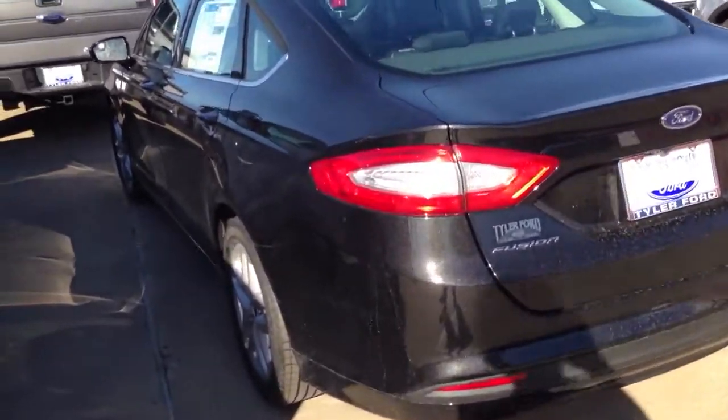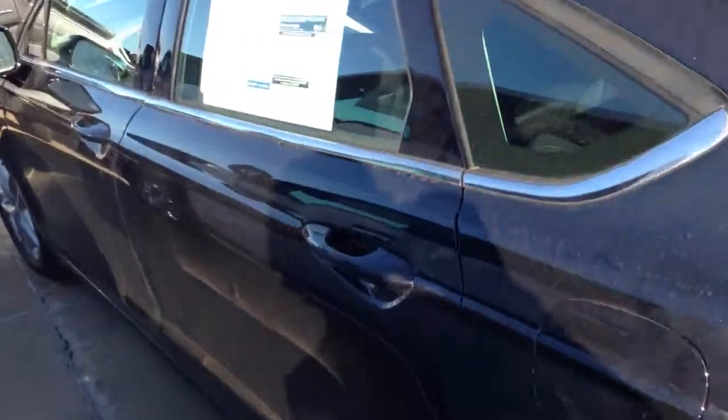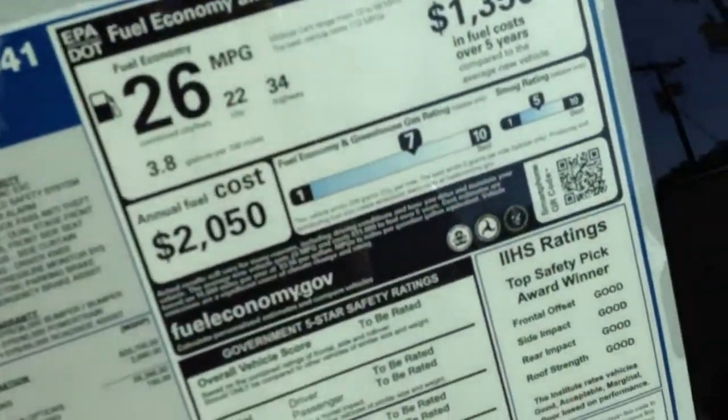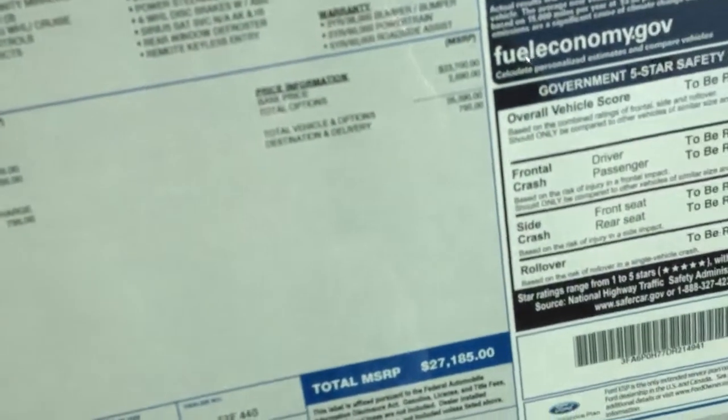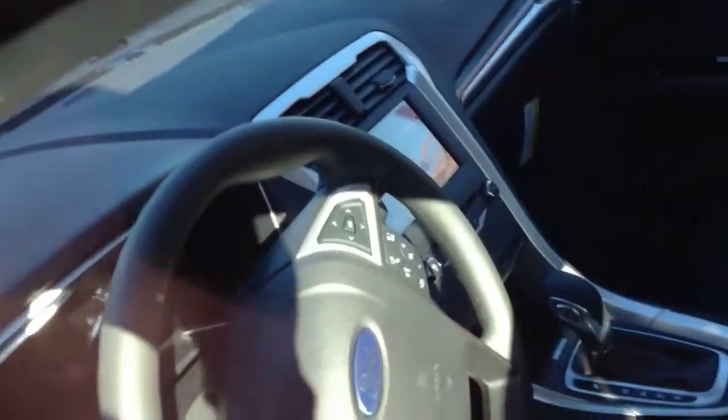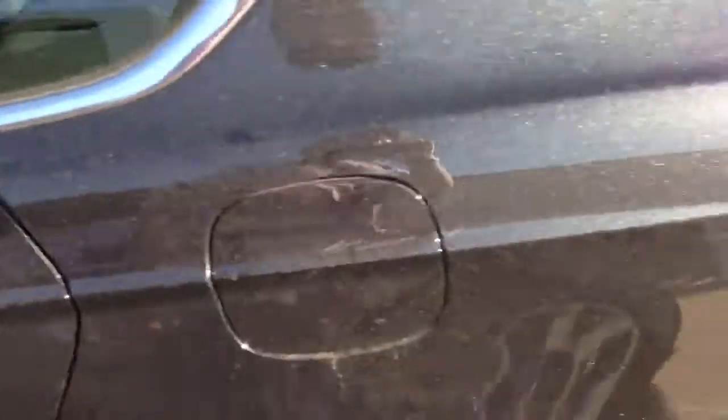Hey everyone, right here I have this beautiful 2013 Ford Fusion SE. This one is the base SE with the technology package — the SE tech package — which is $1,000 extra, as you can see by the MyFord touchscreen in there. This one is, of course, in tuxedo black, and you can see the metallic flake in the paint really looks nice.